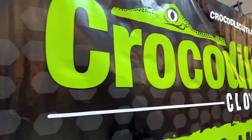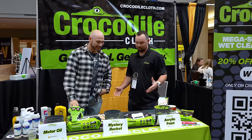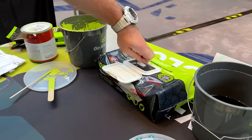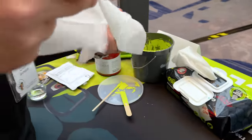I'm here with Connor with Crocodile Cloth. Tell me about this. Crocodile Cloth is going to be the biggest, baddest, toughest cleaning wipe on the planet. You're not going to find one bigger, better, or wetter. All of our products are going to be 10 by 15 — so absolutely massive cleaning products.